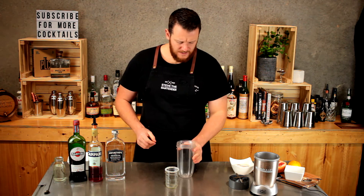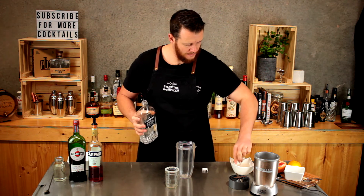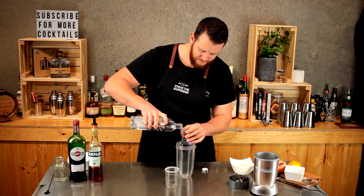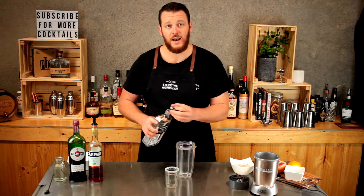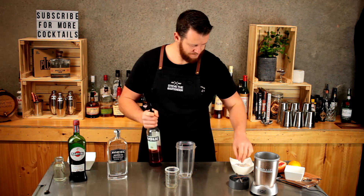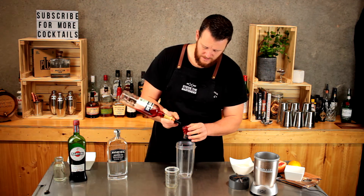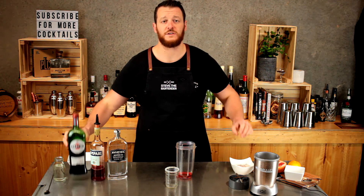Straight into the blender base we're going to add 30 ml of gin. Next up, 30 ml of Campari — so a single shot. Then likewise 30 ml of sweet vermouth.